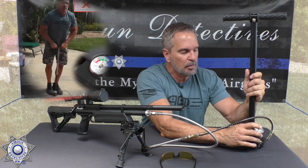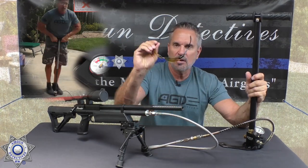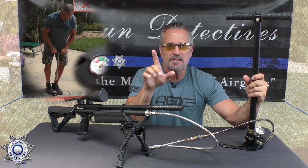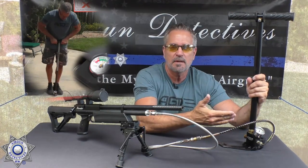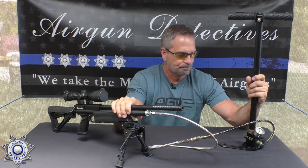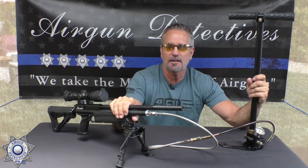Pay attention to the gauge on the pump as well as the gauge on your gun as you're pumping it up — one stroke at a time. I also like wearing safety glasses when using any type of pressurized air — you only get one set of eyes, so protect them at all costs. It's that simple — just physical effort, kind of like the old bicycle pump days but filling your air gun.